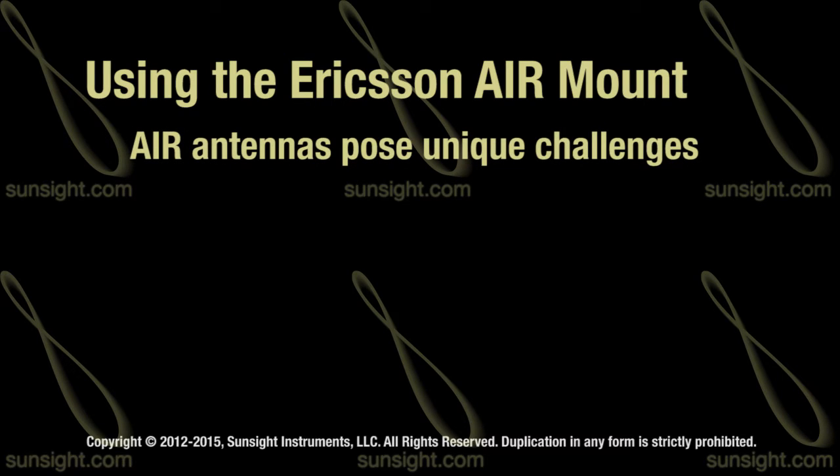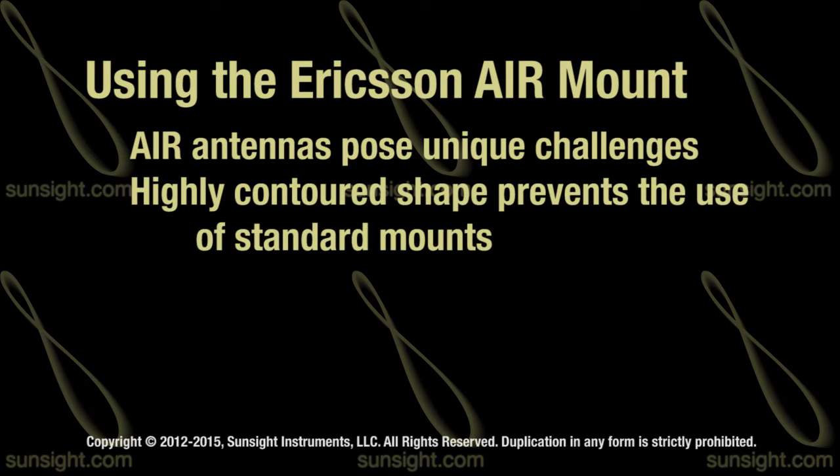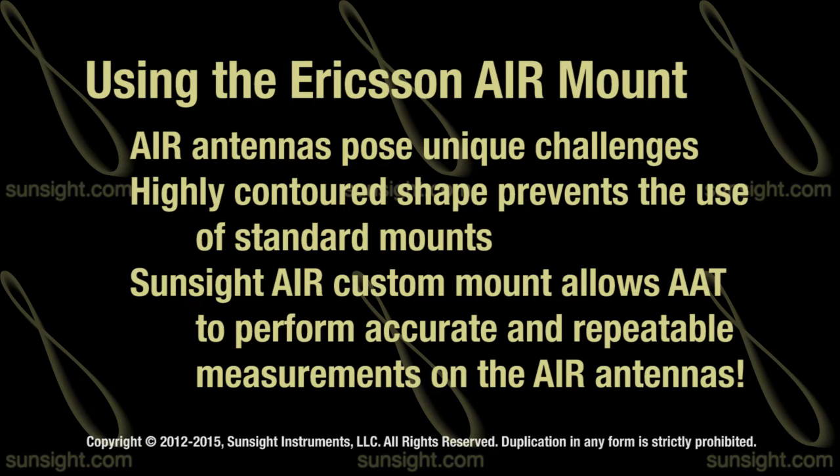The popular Ericsson AIR family provides a tough challenge for aligning devices. The highly contoured shape of the AIR antennas prevents the use of standard mounts from all GPS alignment tool manufacturers. In response to this challenge, SunSight Instruments designed and built the AIR mount, which makes the AAT the only alignment device capable of making accurate and repeatable alignment measurements of AIR antennas for azimuth,